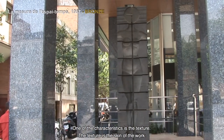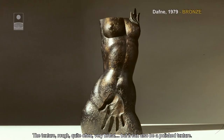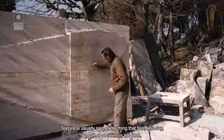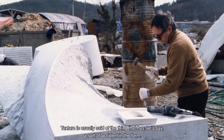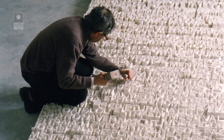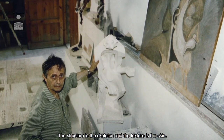Una de les característiques és la textura. La textura és la pell de l'obra, la textura rugosa moltes vegades, molt brutalista. O també pot ser la textura polida. La textura se sol dir de la cosa que té, com si diguem, una espècie d'accident en la forma. L'estructura és l'esquelet i la textura és la pell.